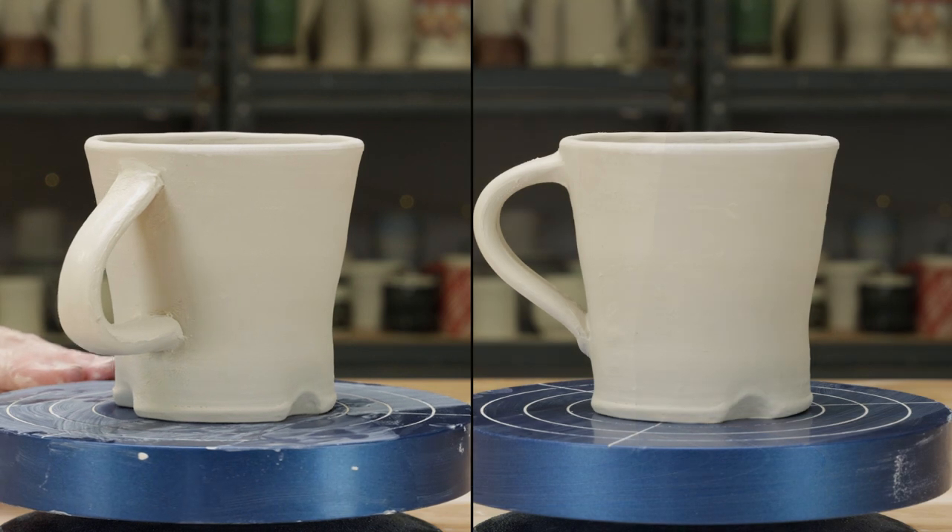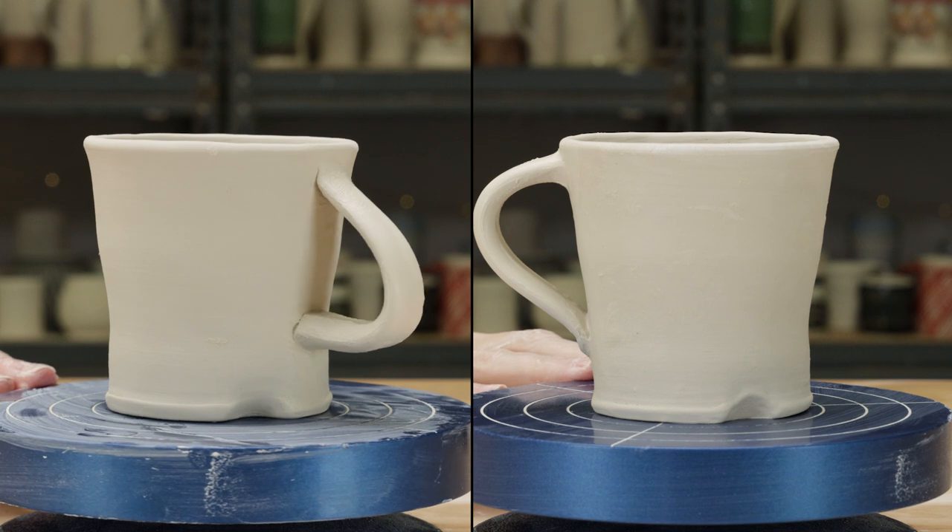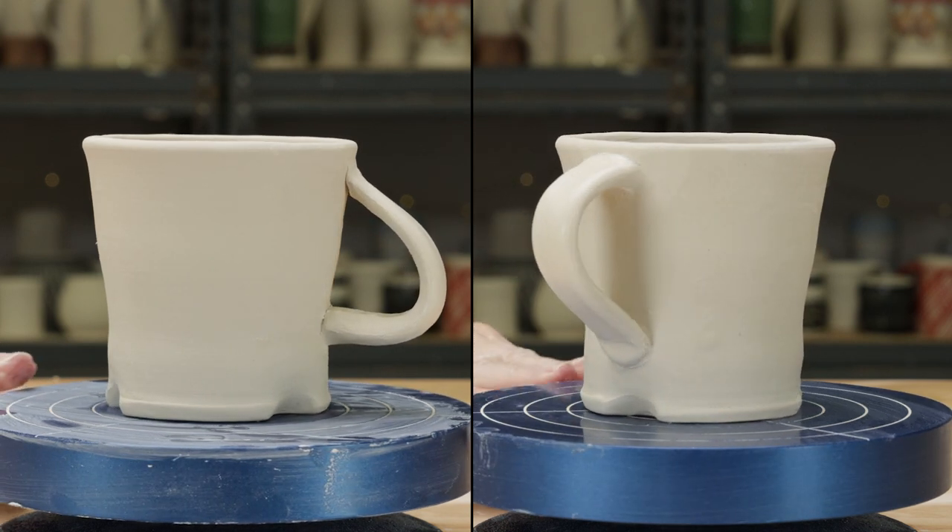Here are the handle choices side by side. I think changing the shape has really improved the aesthetics, the function, and the comfort. Let us know your thoughts in the comments section below.